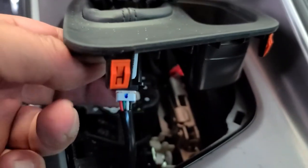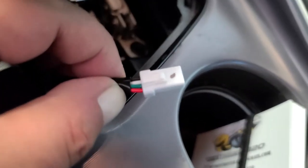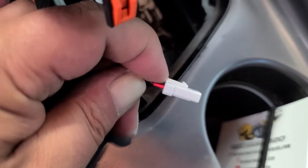The other thing you have to do is disconnect this little piece. There's a part right there — you push in on here and that will release the clip. If you push down on this, that piece right there will release.